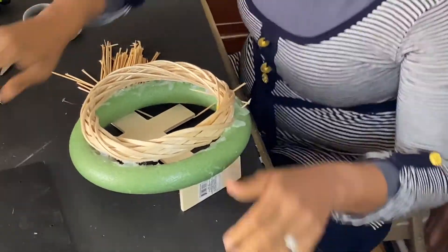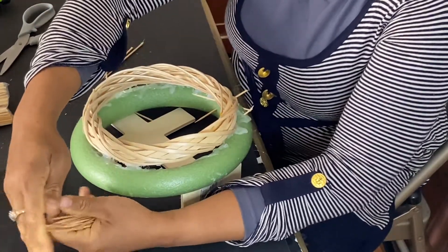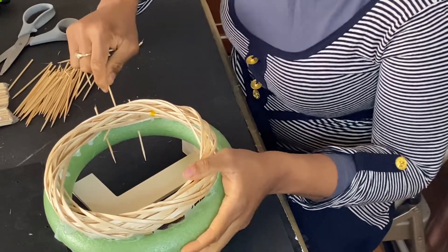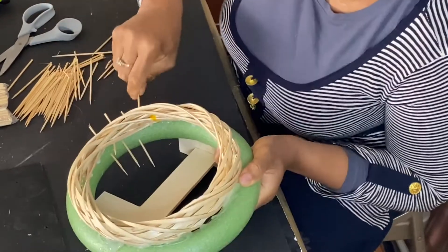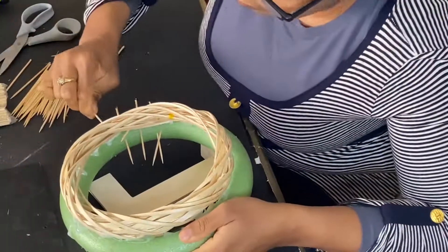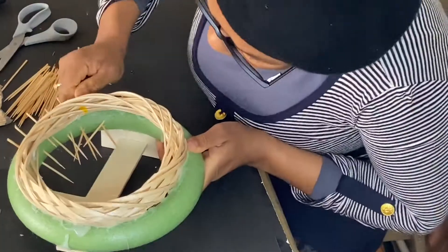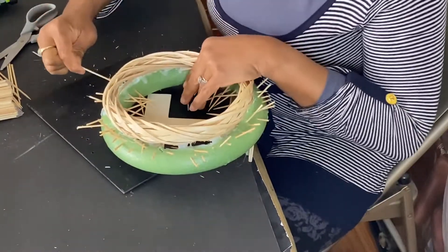I got the skewers, broke them into pieces in different halves, and I'm going to stick them inside the foam board coming out from different directions — all around, interlocking each other, just like the crown of thorns they made for Jesus's head.